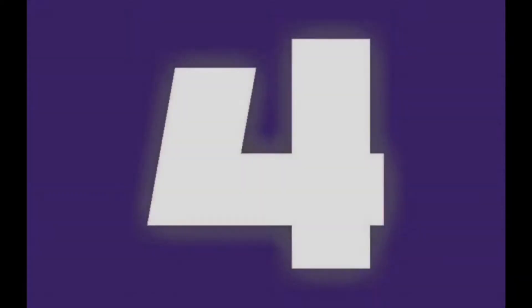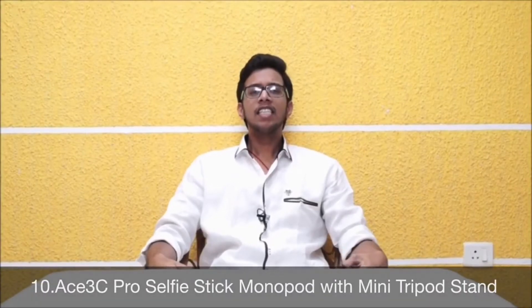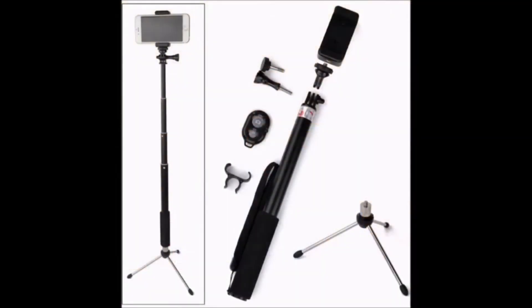At the 10th place: ACE 3C Pro Selfie Stick Monopod with Mini Tripod Stand. As the name suggests, this gives you a luxury package of selfie monopod plus selfie remote plus mini tripod. You can enjoy maximum fun. This monopod helps you record happiness amongst BBQs, outdoor weekend sports events, and parties.